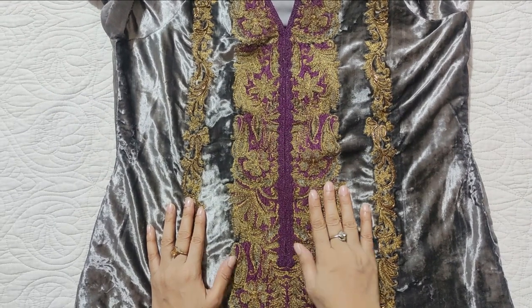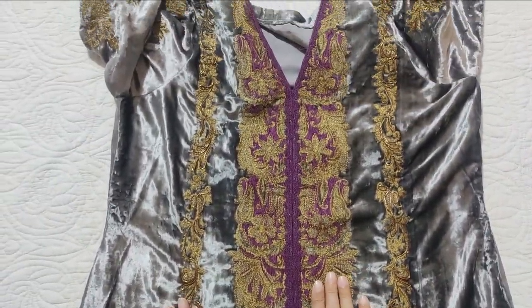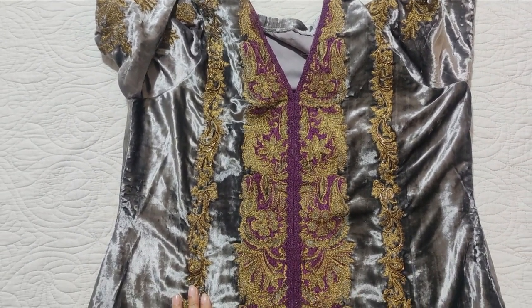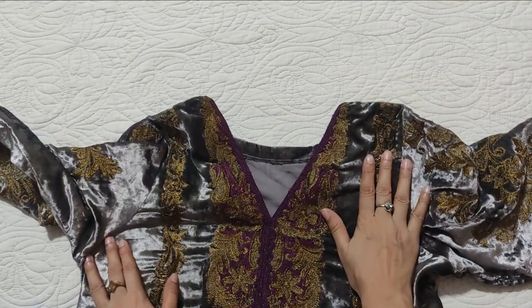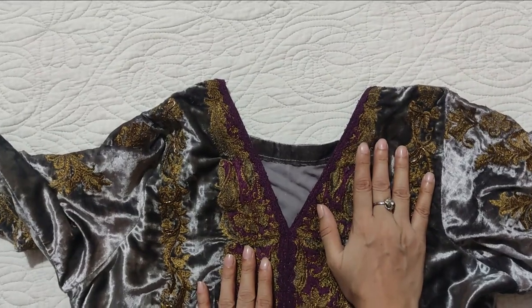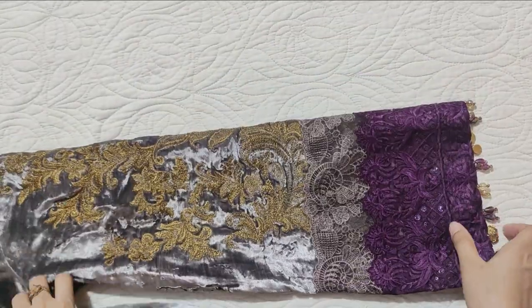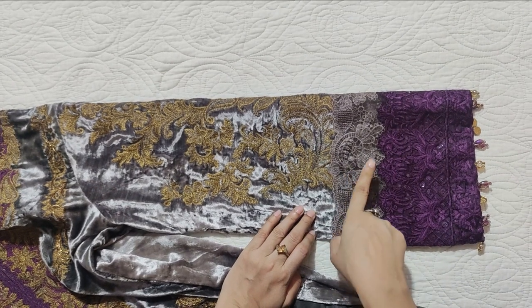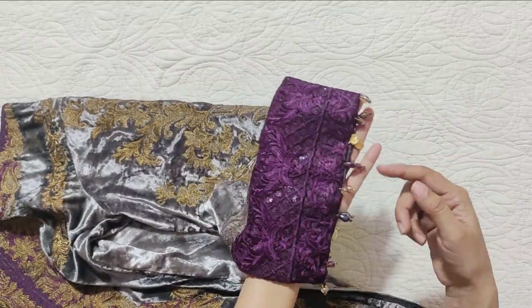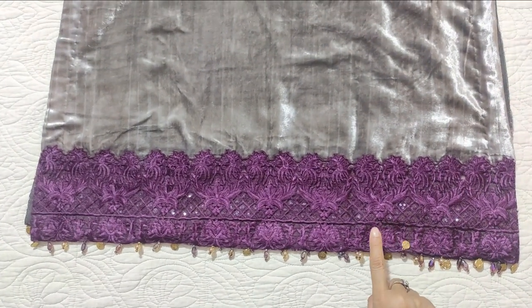This area has embroidery with a gold medallion detail. It is cut and applied on the velvet. This is an organza border which we have dyed.